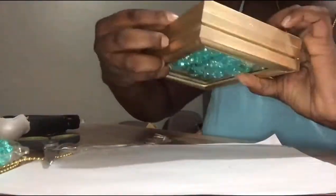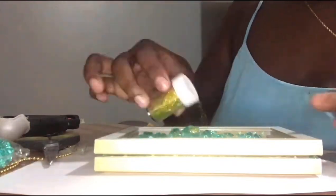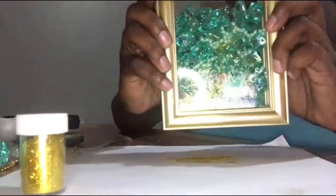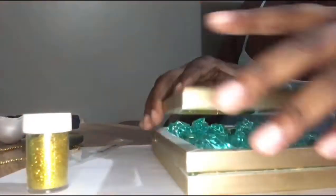That was the balls or beads — whatever we want to call it — that I got from the string. Here you'll see me adding some gold glitter, but that did not work out for me. I did not like the way it looked, so I turned over the glass and wiped most of the glitter off, because it just was not looking that good.